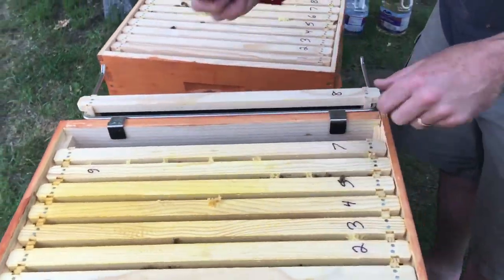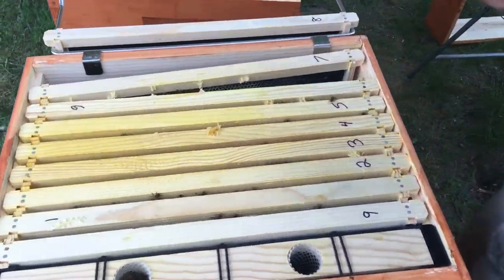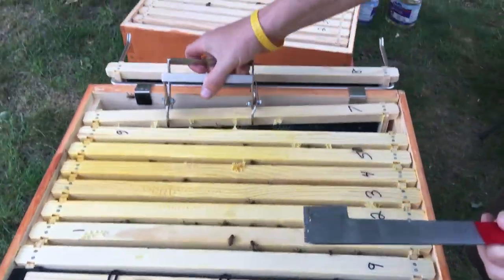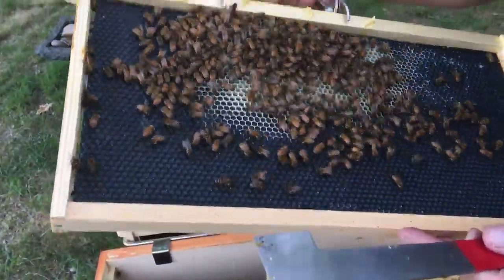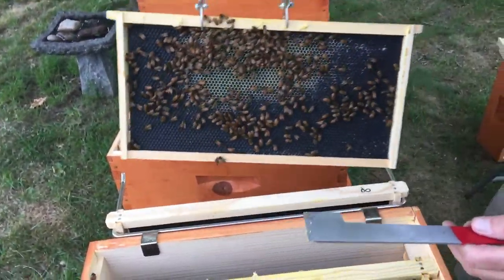Right off the bat, frame seven is drawing out. We're around pretty much that — frame seven only has a little bit of nectar on it, just starting to draw out.